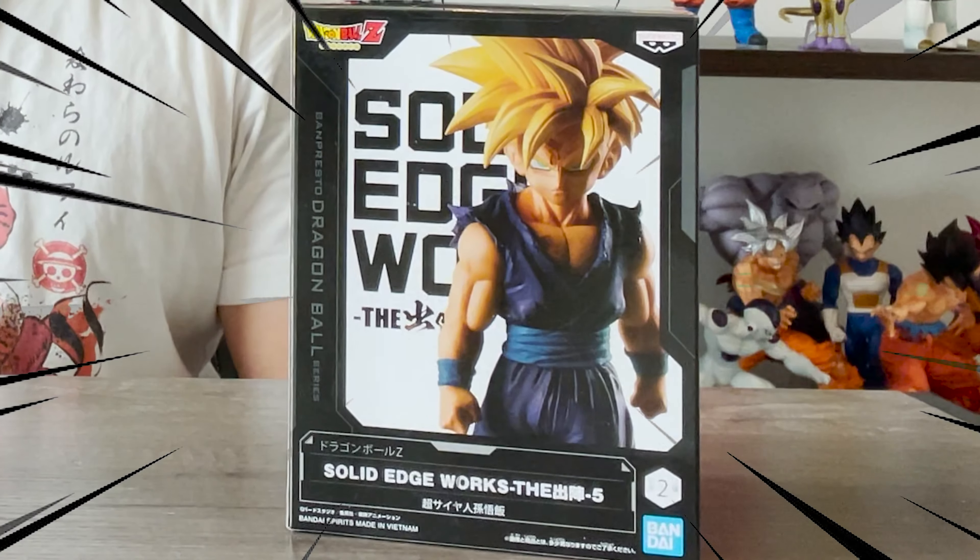What's up guys, Matt back again with another unboxing video. Today we are going to be reviewing the newest Solid Edge Works figure — Super Saiyan Teen Gohan.